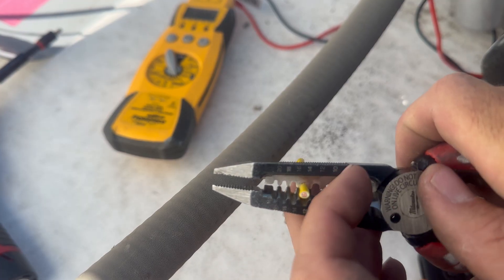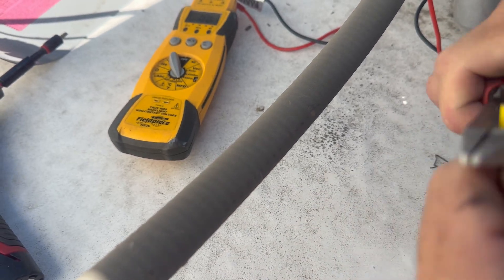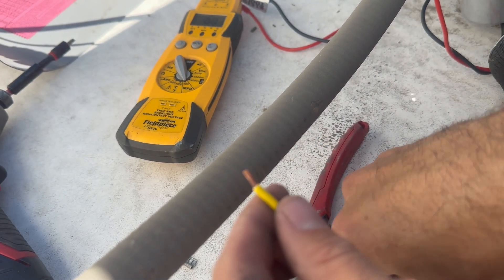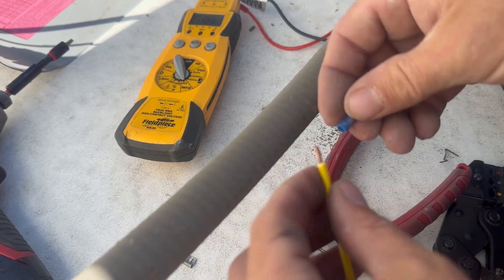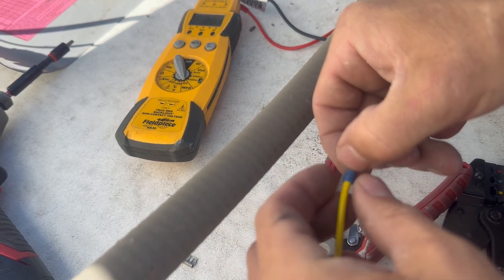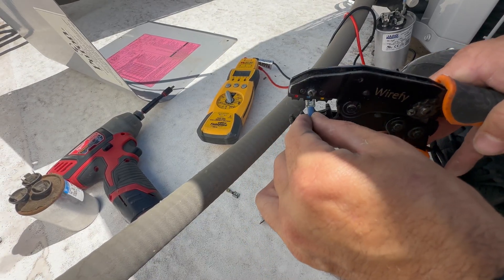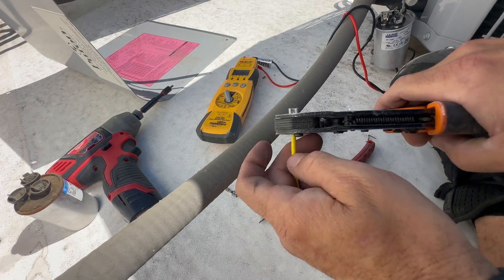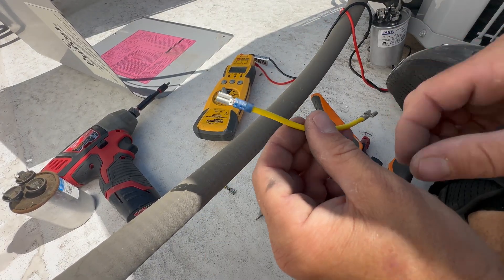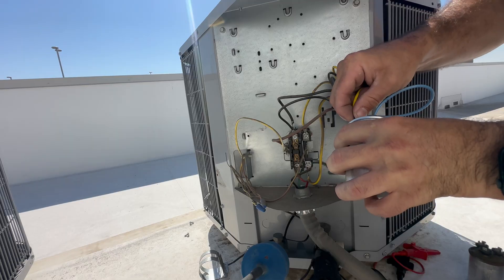I'm going to strip with the 14-gauge slot on my wire cutters. All wires are nice and intact. Here's my 16-14 spade terminal — twist that in there and I'm going to use the appropriate setting on my dedicated wire crimpers. I'll leave a link in the description — it's a very handy tool and it makes sure you get the crimp right every time. Give it a little tug — she ain't going nowhere, looks like it came straight from the factory. Now we can hook up our common to the capacitor and our fan.